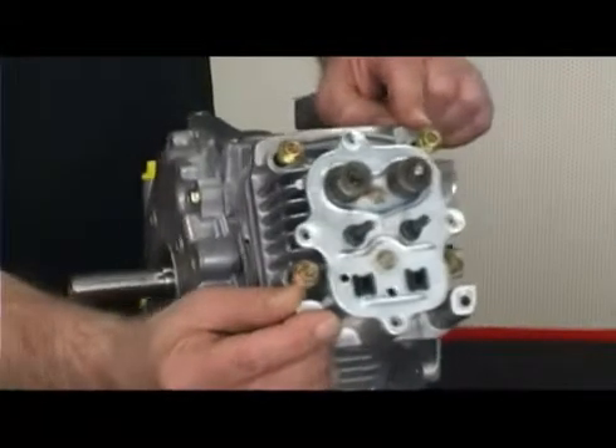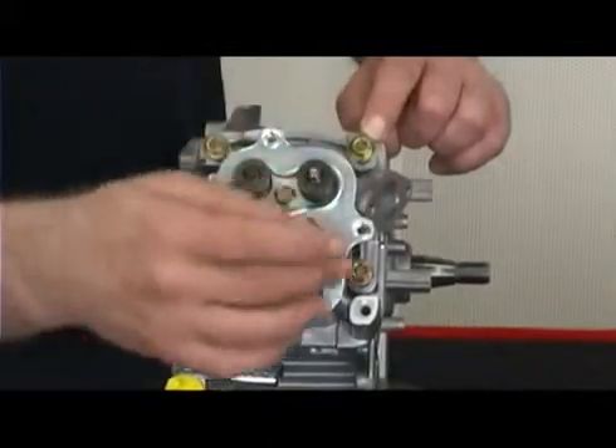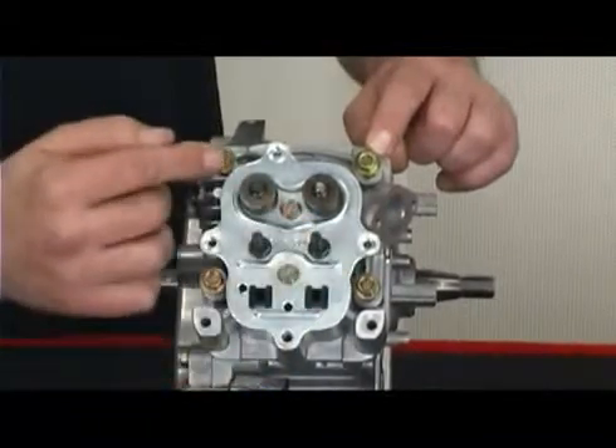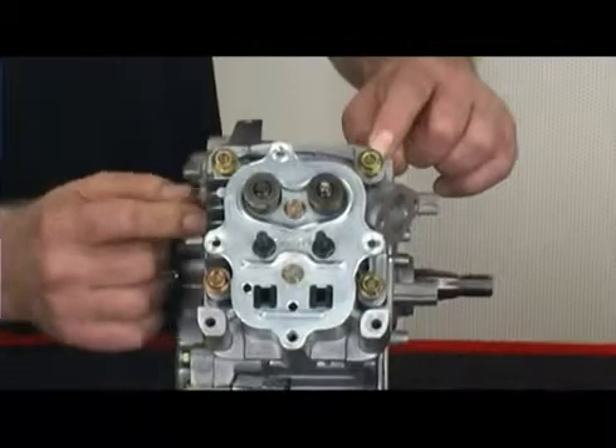The overall goal is to have even pressure across the gasket surface and head. To properly set torque, slowly tighten each bolt in stages to final torque. In the case of the animal head, that's 210 inch-pounds.